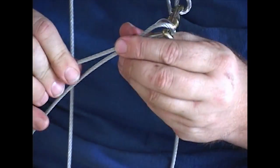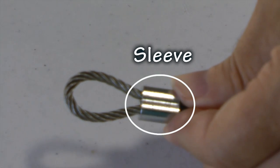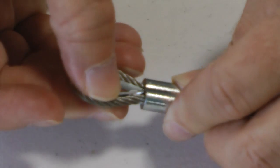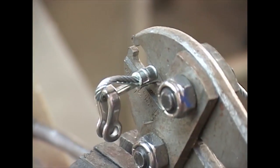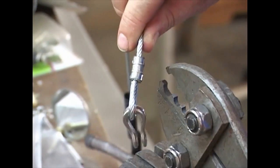Here are the parts we use: the cable, the sleeve, and a thimble. The sleeve then gets swaged to compress them onto the cable.